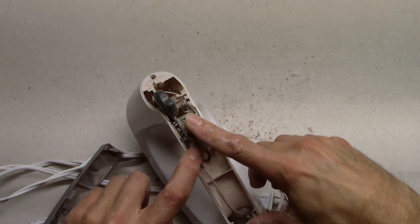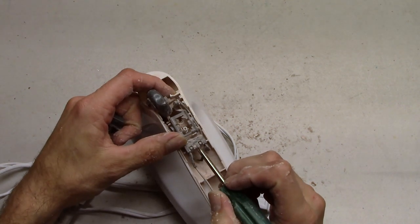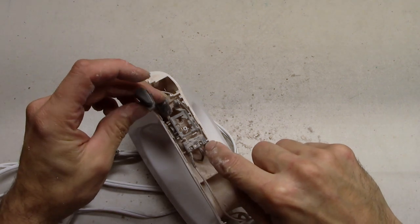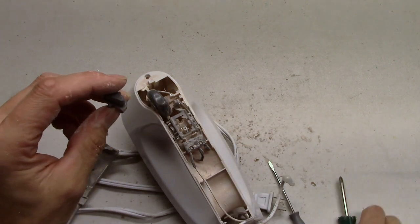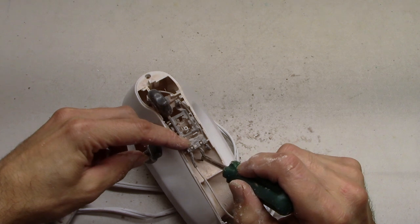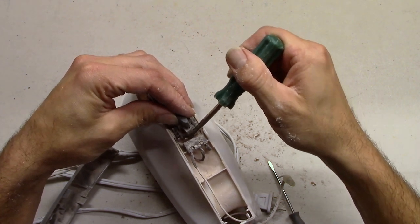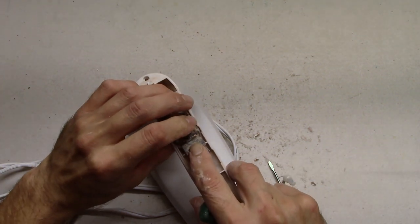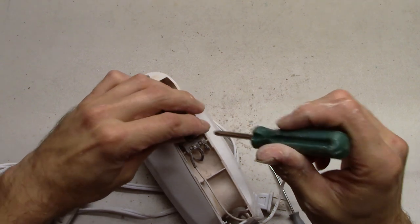The power goes into this little switch right here. You can see right here it says 'normally open' and 'normally closed' - NO means normally open, NC means normally closed. If you don't have the turbo button pressed, the power goes in and through this one. If you have the turbo down it pushes that little button - can you hear that click? You push the turbo down and it pushes that button in, so instead of the power going through here it goes through the other wire.